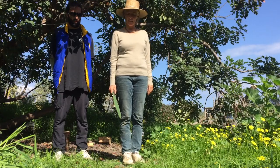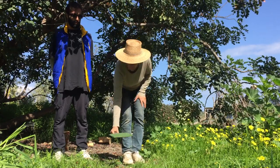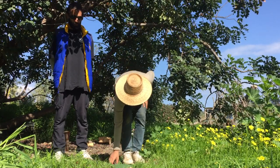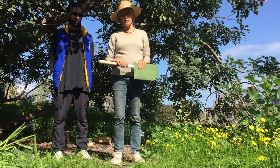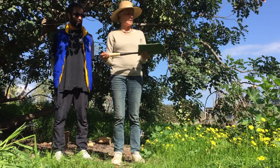When I put my billhook down, I place it on the ground with the blade facing in. And when I've finished using my billhook, I put it away in the designated area safely.